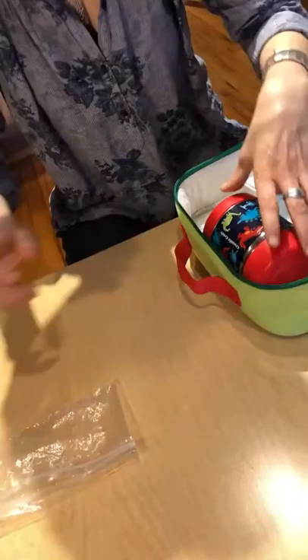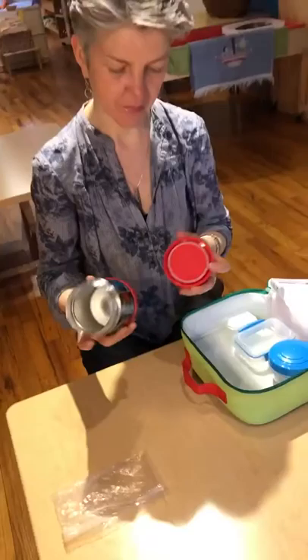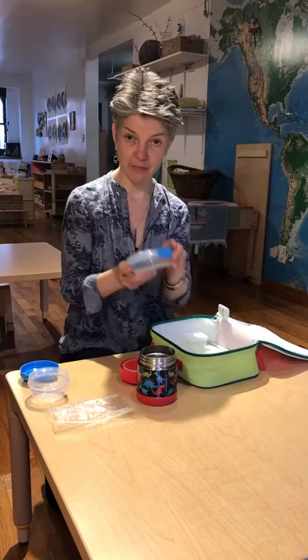A Ziploc bag. A thermos. Lunch containers. This one has a snap.